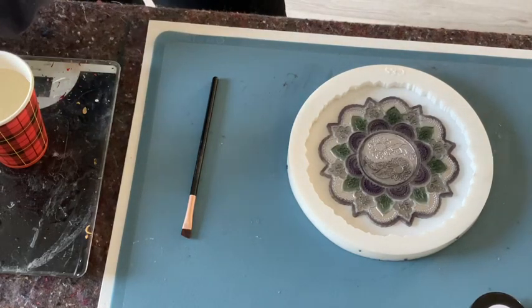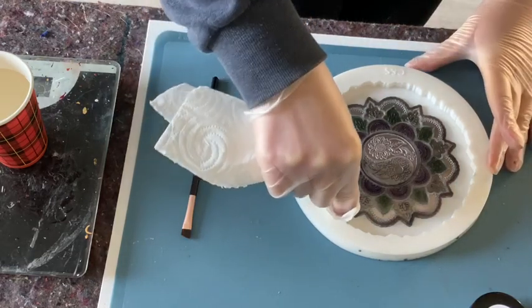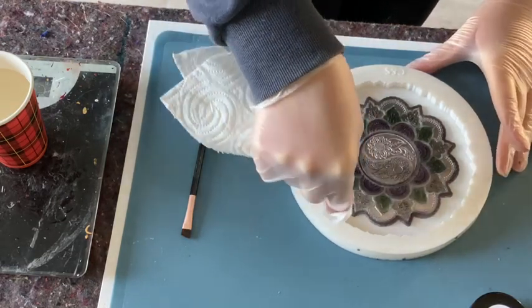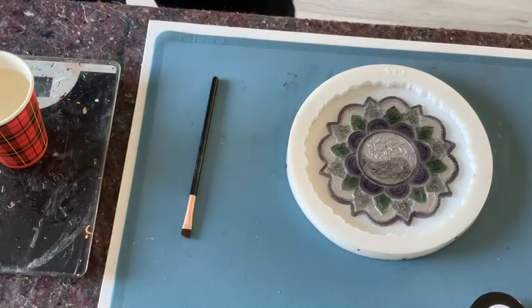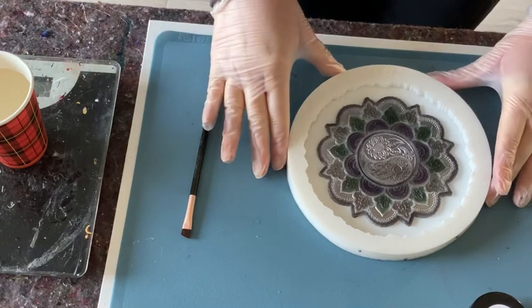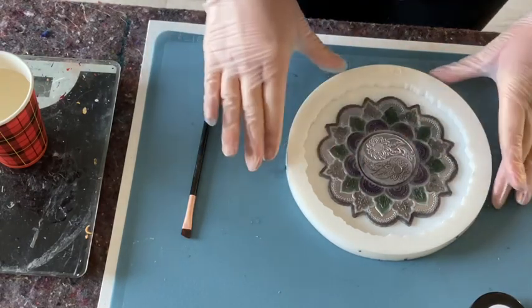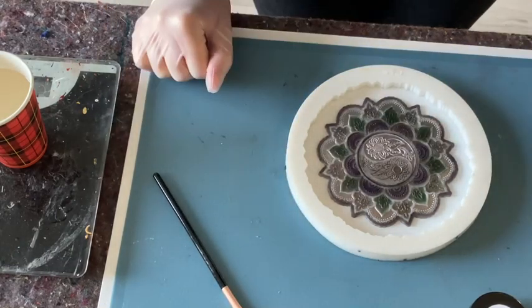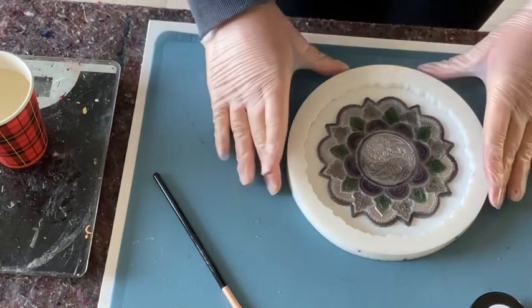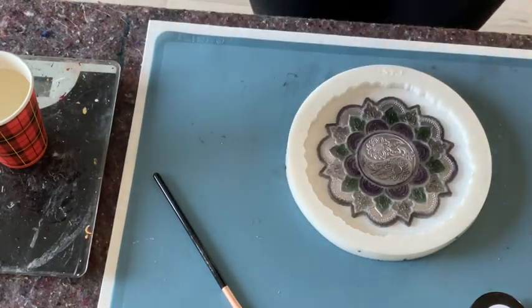Today I am using again my Ying & Yang inlayer. I ordered at Molden Shapes a new set of inlayers because they also have an awesome mandala inlayer just with the rounds. I had it but I did something wrong and then it burst — I pulled too hard because I needed to get it out. My fault and lesson learned.